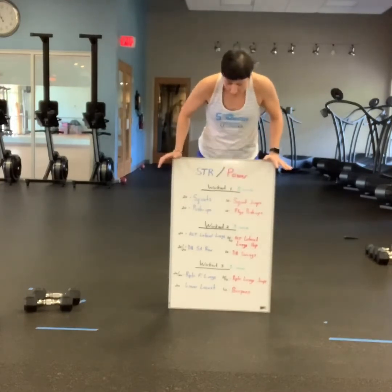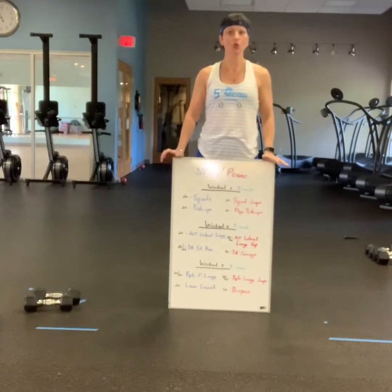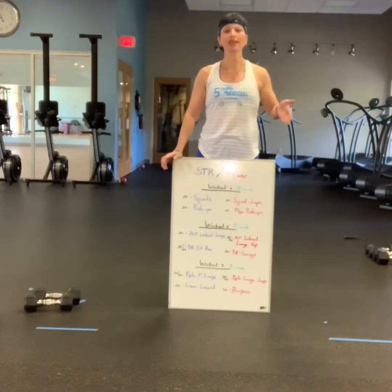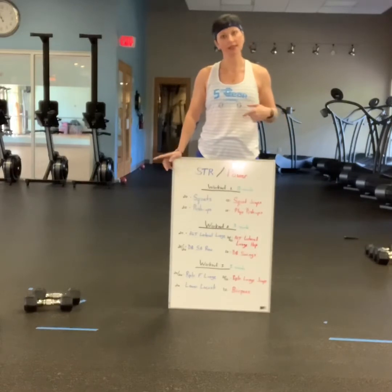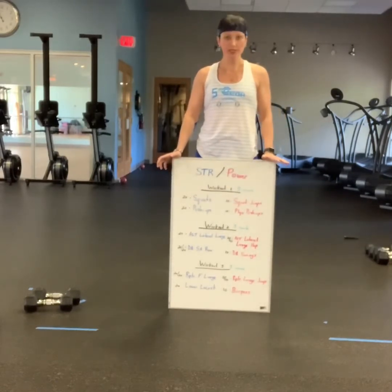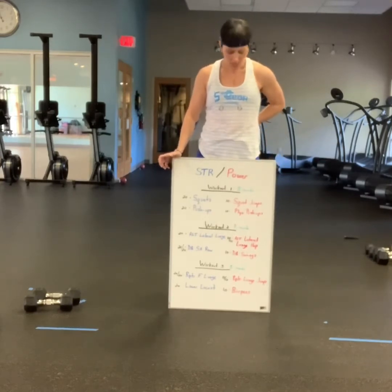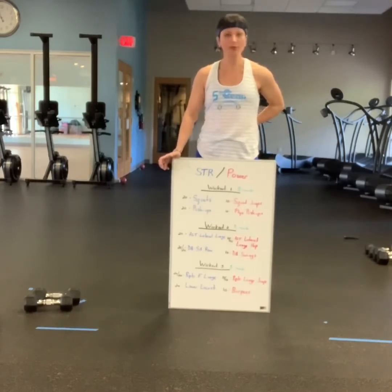You'll do three rounds of that workout, take a break, and then the last section is 20 repeater forward stepping lunges — right leg 20, left 20. Then you'll do 10 repeater lunge jumps on the right, then the left. Then you will do 20 lower locus — we're targeting lower back and glutes — followed by 10 burpees. You do three rounds of that workout.